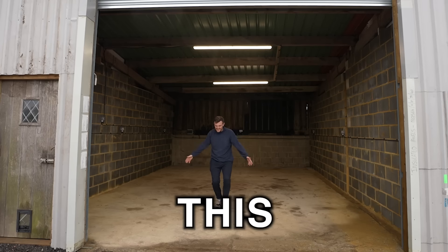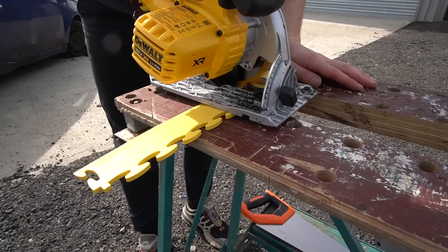Ladies and gentlemen, this is the new workshop. And to say that I'm excited about this would be a complete understatement. It's an old abandoned farm barn that's been completely neglected and left to rot. In today's video I'm going to try and convert it into a bit of a garage, a place to come and do some van projects and a place to really call my own.